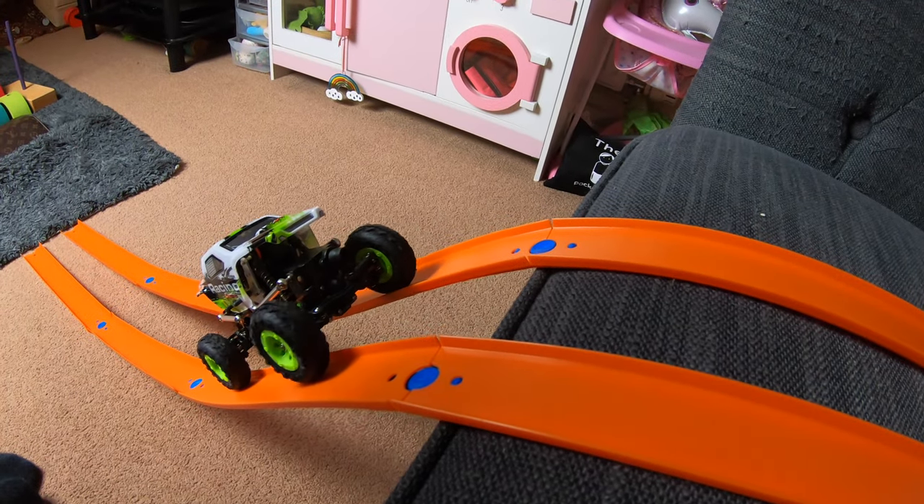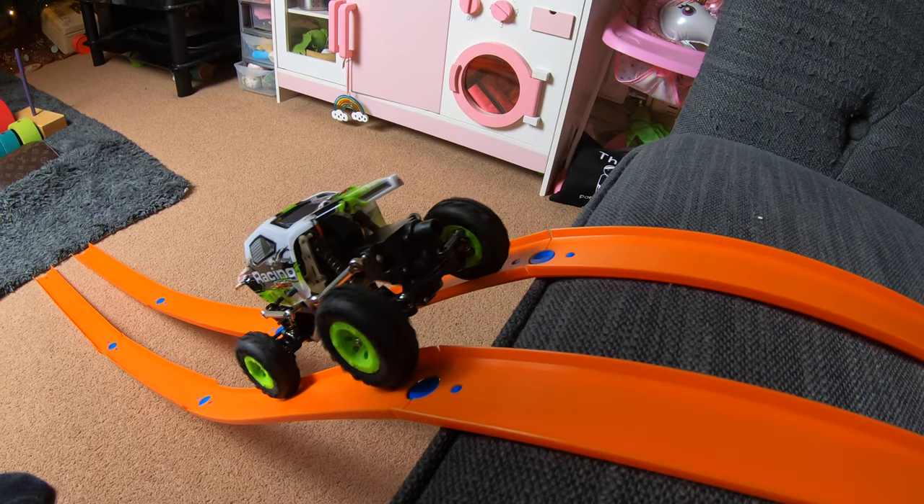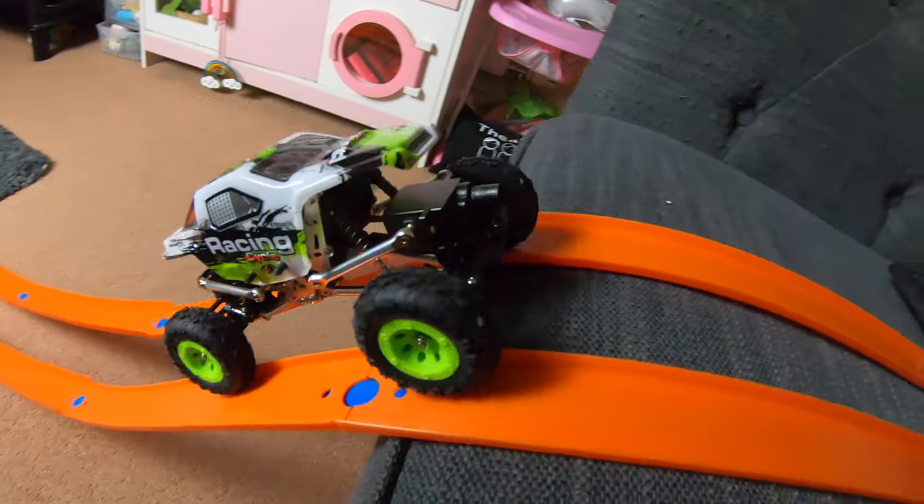Come on WL Toys, come on - you can do it! Come on, you're nearly there - yeah!